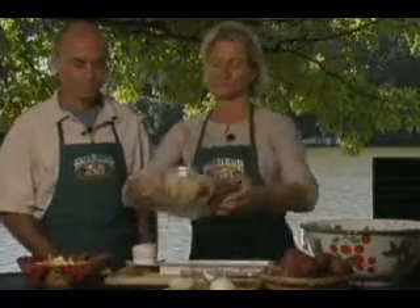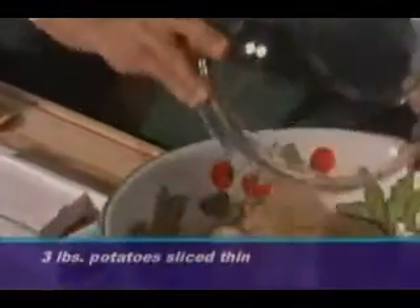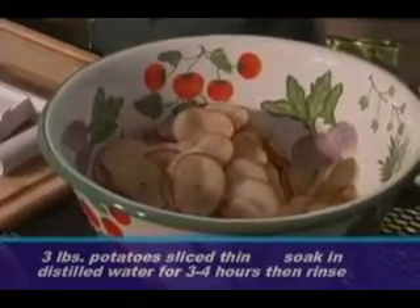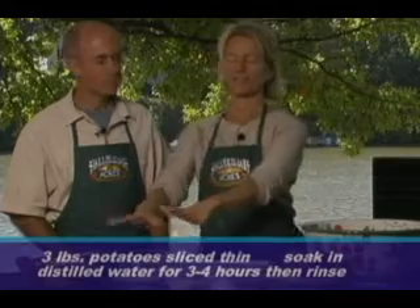We're going to use about three pounds of potatoes. These have already been sliced and soaked in distilled water. I covered the potatoes in soaking water and let them soak for just a few hours, then drained off that soaking water, which takes away all the starch from the potatoes.